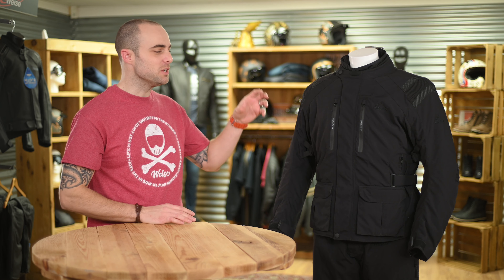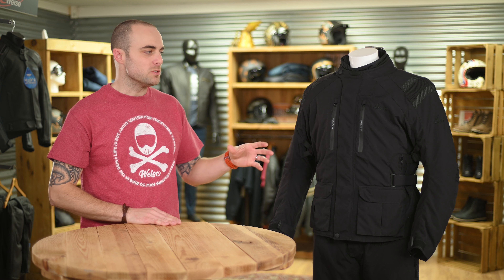Welcome to Vice. Today we're going to be looking at the Atlas jacket, which is an adventure touring jacket made for riding through all the seasons. It's made with highly abrasion resistant material and is AA certified for protection. It's a three layer construction which means it's highly adaptable for all weather conditions.